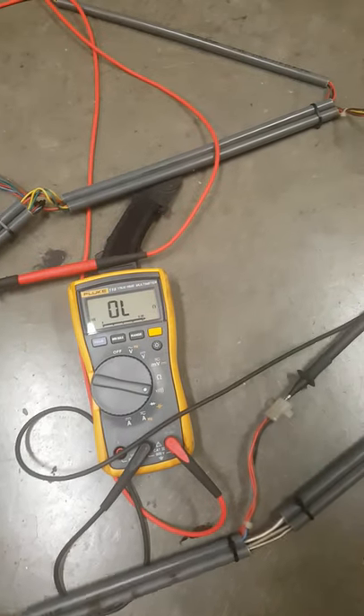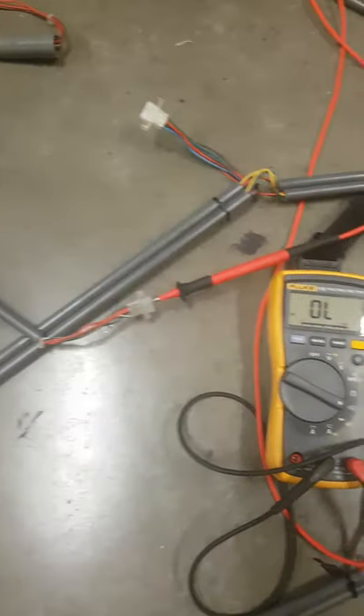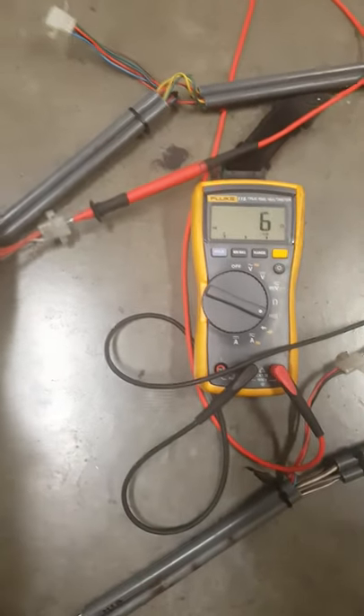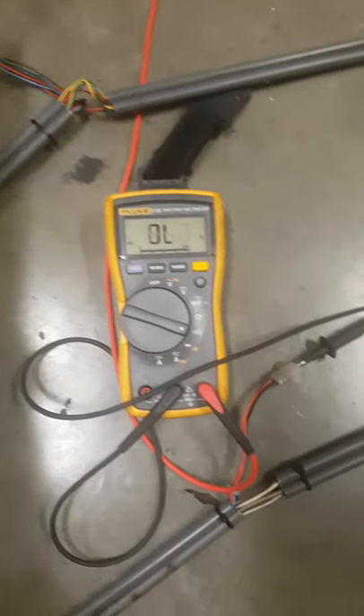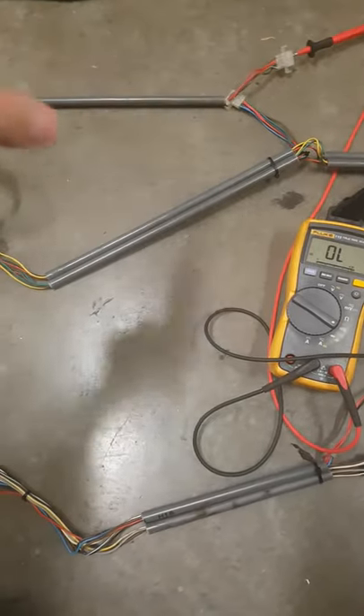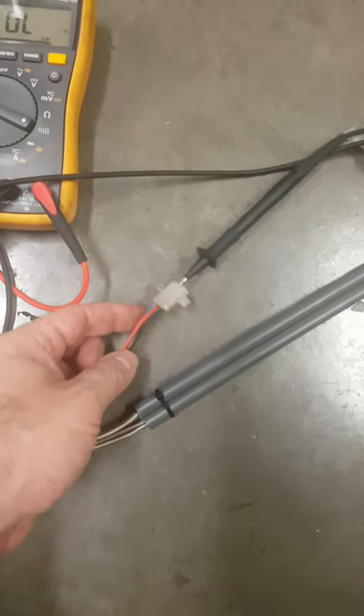I made my way through the harness all the way from the head pin. The common comes from the main connector, goes to the head pin first, makes its way through 2, 3, and then 6, 5, 4, and then loops down to the 7 pin.